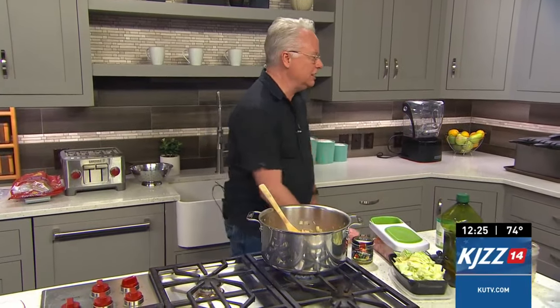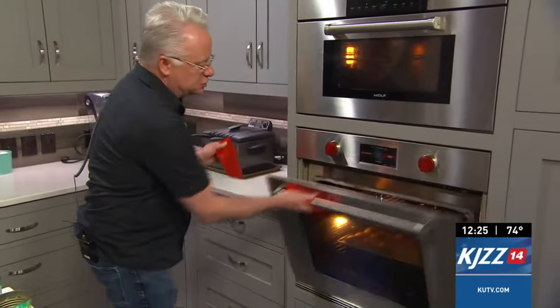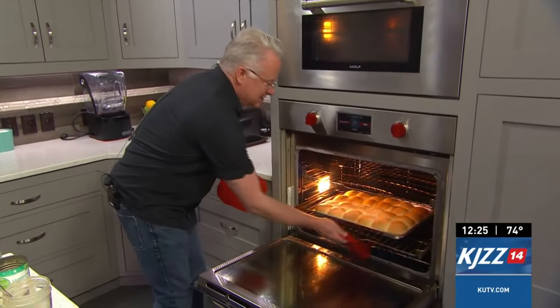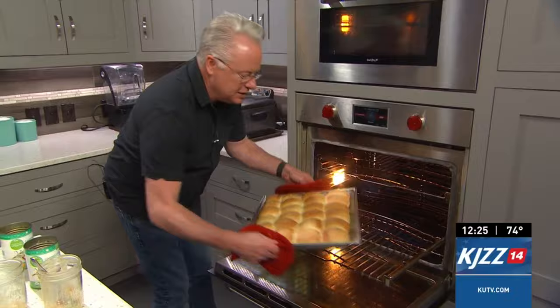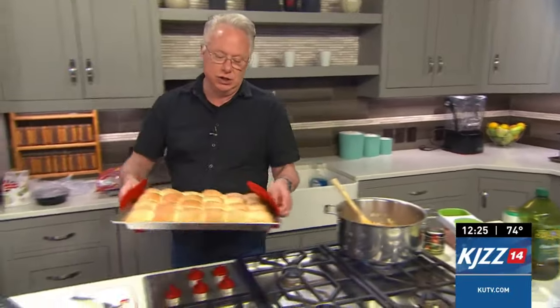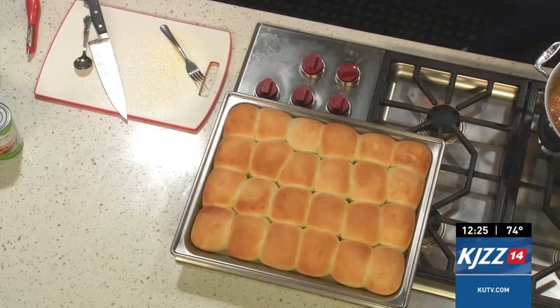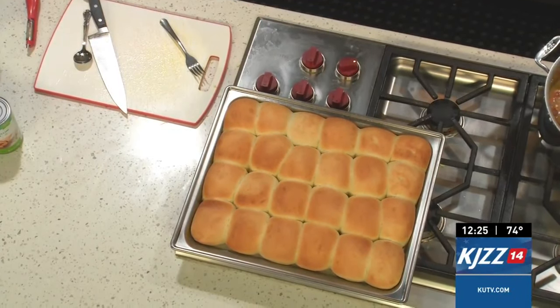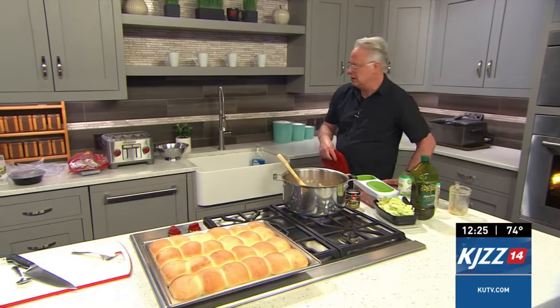But first, let me come over to the oven. I've cooked up some fresh Rhodes rolls here — I think these are so good. You can do a rustic bread with it if you want. These are the Texas-style size rolls and they're a great addition because who doesn't like to dunk homemade bread or crusty bread into soup?